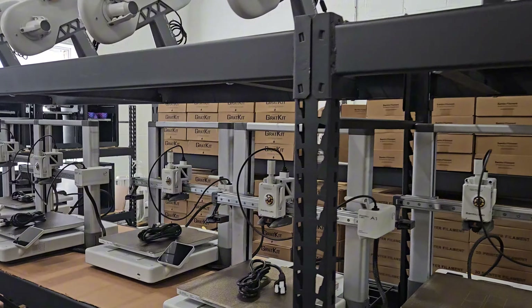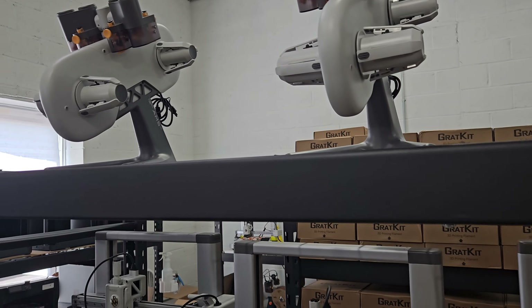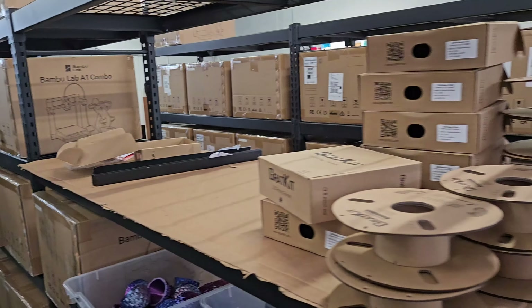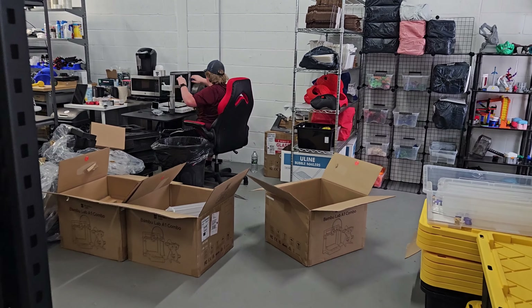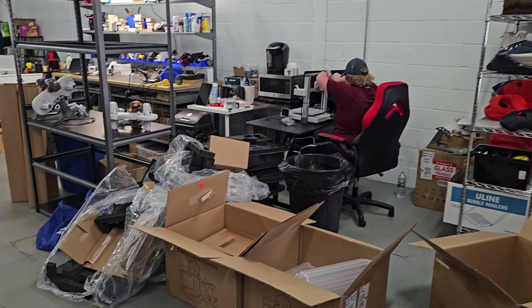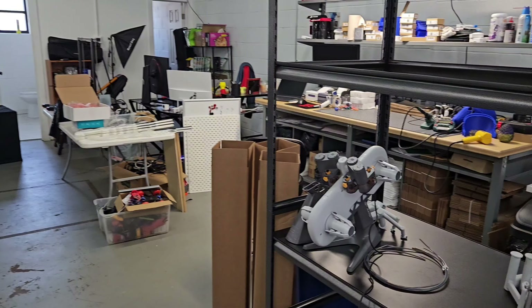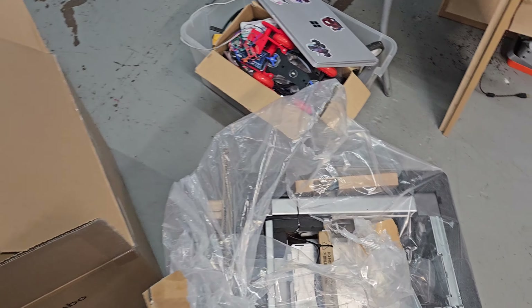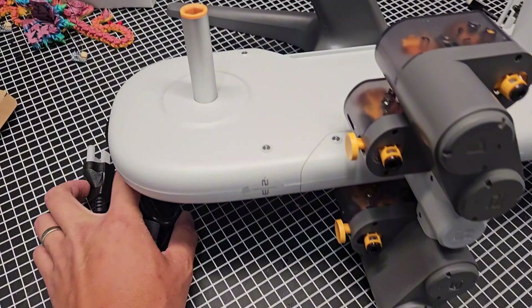I had an electrician come in and install 8 new outlets, each on their own 20-amp breaker. This should allow me to get up to 12 printers per outlet, so 8 times 12 — that would add an additional 96 printers to the warehouse. For now, I only ordered an additional 40 A1 printers plus the extra ones I got from Micro Center. These took quite some time to set up individually — I had to get the electrical setup and the racking setup.